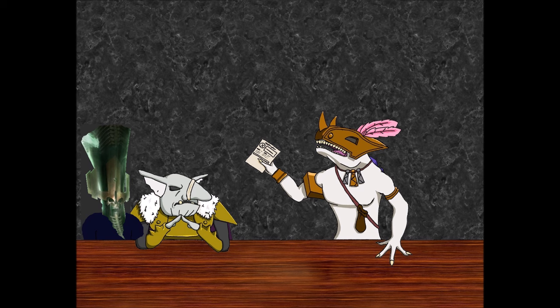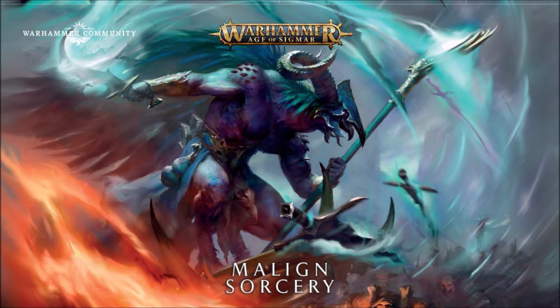Before Nighthaunt, I want to mention the Malign Sorcery, which I assume is the continuation of Malign Portents. They have these permanent spells — Endless Spells — but they're actual models. You have to buy the spell model, and some of them look really cool. When I first saw the spiky purple sun, I thought what is this thing? But now that I see they're bringing loads of them out, I'm on board. Like the jaws for the Destruction one — that's my favorite. It moves over things and does damage to them.